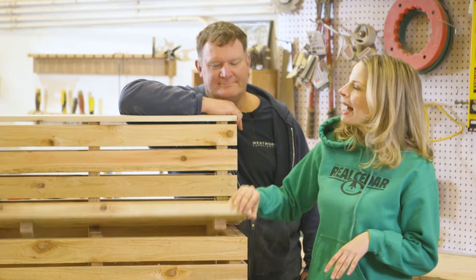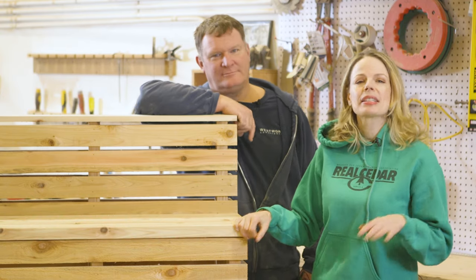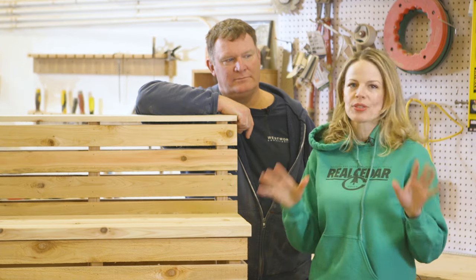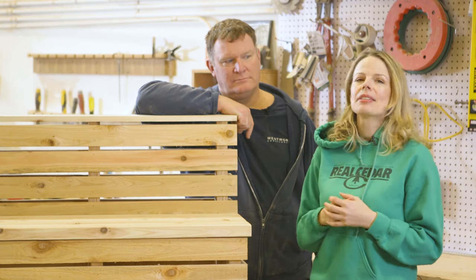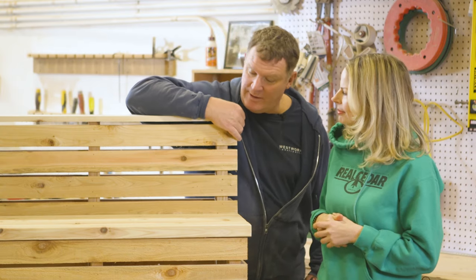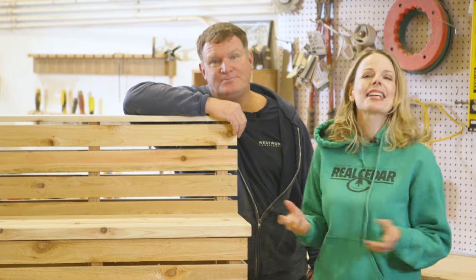Today we're going to learn how to build this beautiful outdoor storage bench. We're going to use Western Red Cedar because it's naturally resistant to rot, decay and insects, making it a great choice for any outdoor project. Plus, cedar is really easy to work with, isn't it Jim? Yes, absolutely — it's very stable, it's lightweight and it's easy on the tools. Let's get started.